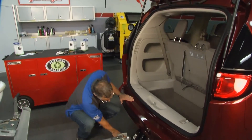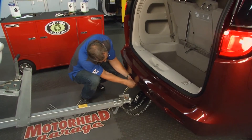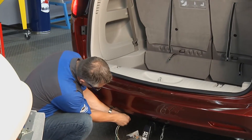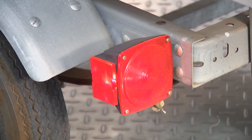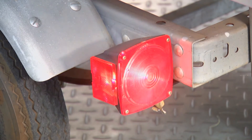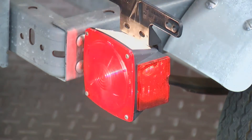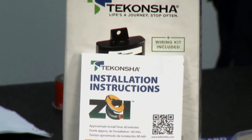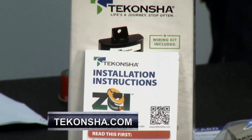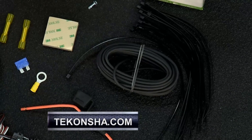Let's plug it in and give it a shot. All right — we got lights! Hit the brakes, turn signal — man, can't be that easy. Looks great! That's very ingenious, Jamie. Where can they find out more information about this product? You can go to Tekonsha.com — T-E-K-O-N-S-H-A — you can find out more information and find a local installer to buy the product from. Go there and check it out.